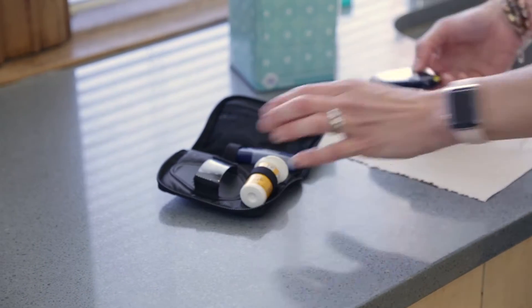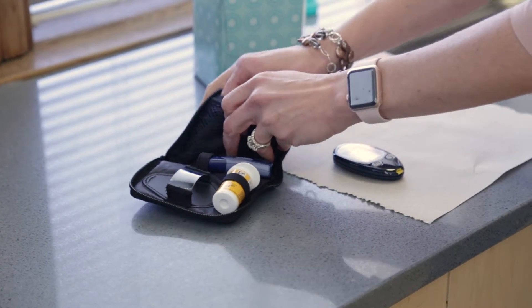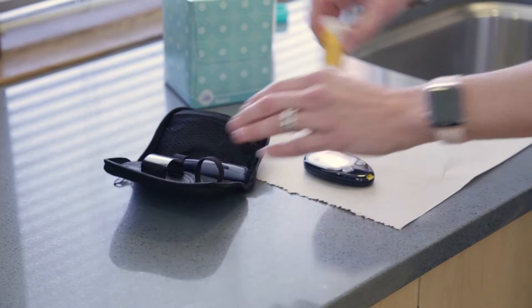If you want to test your blood sugar, first gather your equipment. Your equipment may look different than what we show here, but it works the same. Your equipment includes a glucometer, which is a blood sugar meter, lancets, test strips, lancet device, and a tissue.